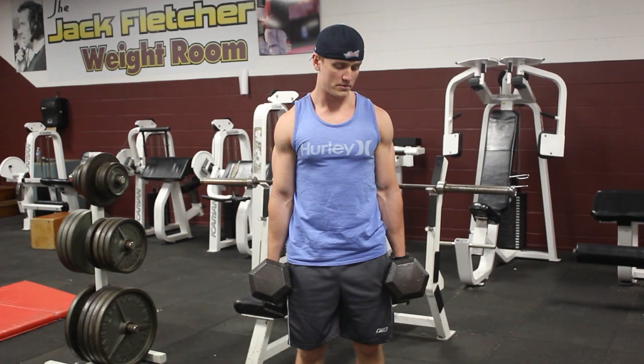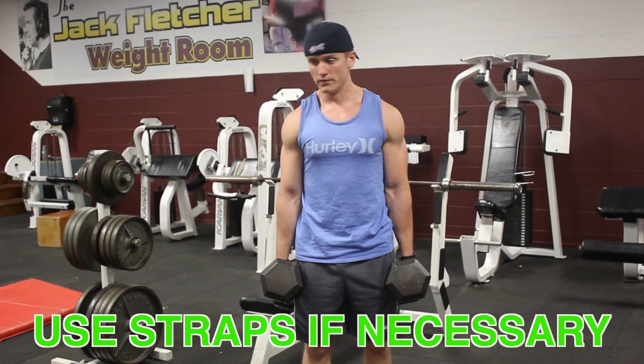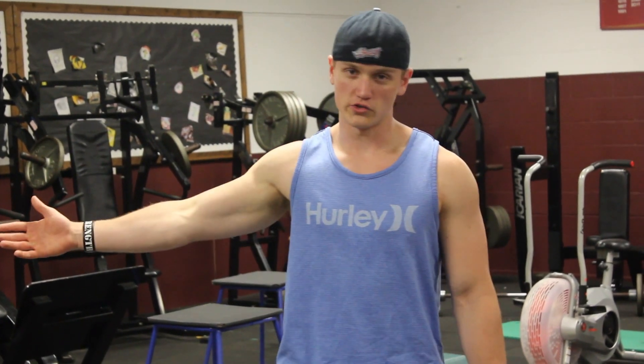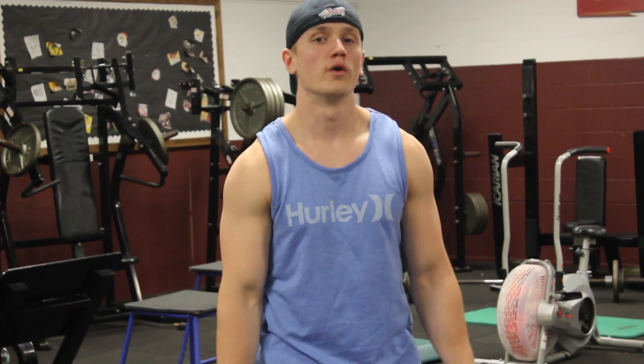Your grip might get tired when holding heavy dumbbells or a barbell — you're not going to shrug 500 pounds raw with a double overhand grip. At the end of my shoulder workout I'll do 10 sets of 20 reps of shrugs, supersetting with lateral raises, front raises, or another shoulder movement to exhaust the shoulders so my traps do all the work.